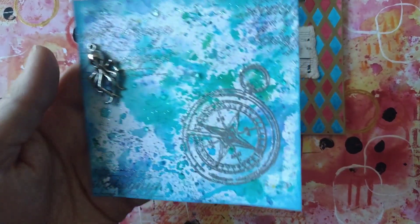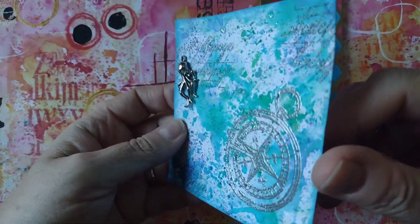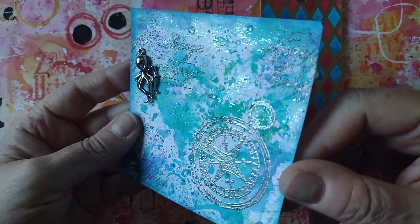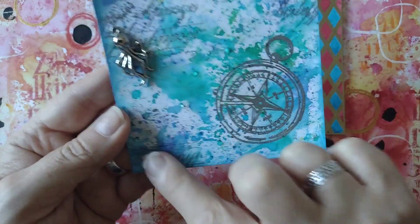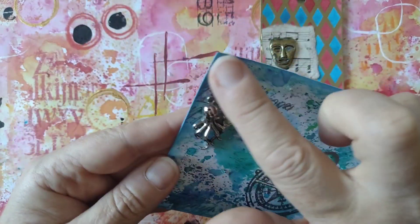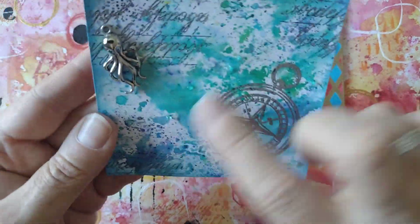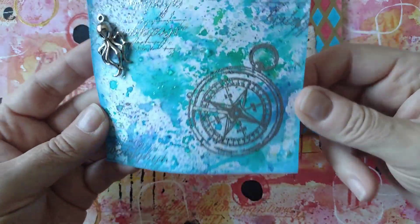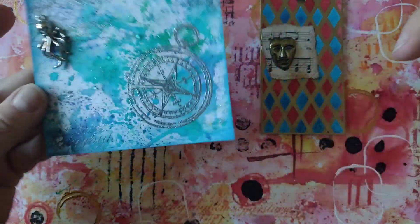This time Freya pulled out the prompt 'nautical,' and this is what I have done for that. I've done a background with brushos, there's some glitter on there — I don't know if you can see it. There's a compass, an octopus charm, and little blobs of Nouveau drops in a watery color, just to make it look a bit more like splashes of water. So that's my nautical page.